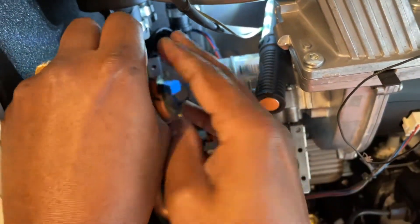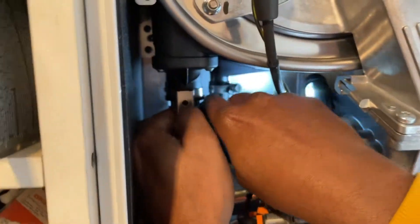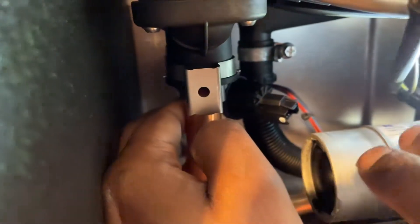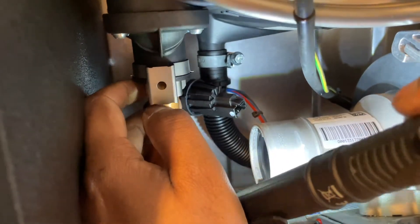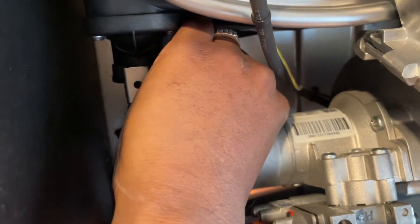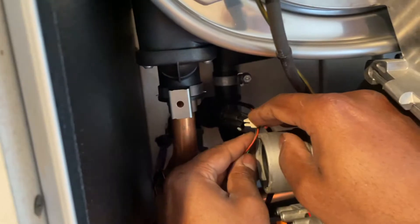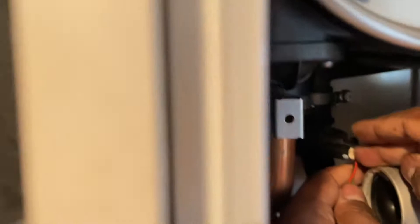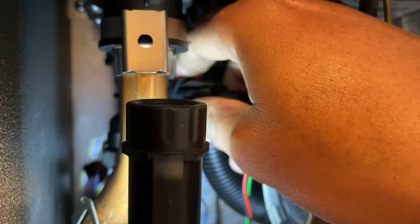We're going to go ahead and put this in here — there we go, it's in. Now we're going to slide this in from the side, using your left hand. Check that it's tightened — that should be enough. Then plug in the electronics and make sure it's secure. Use your torch to check all around and make sure it's all nice and firm.